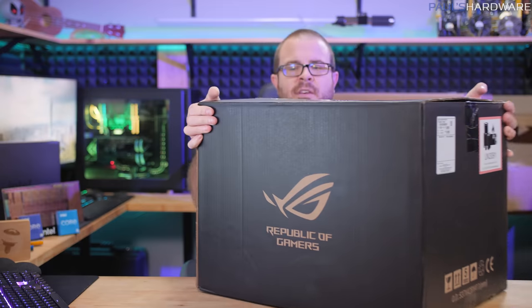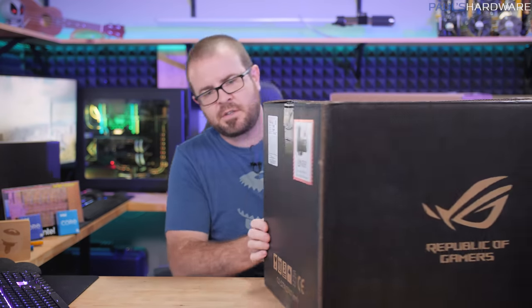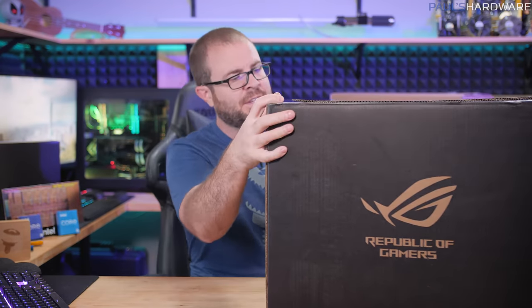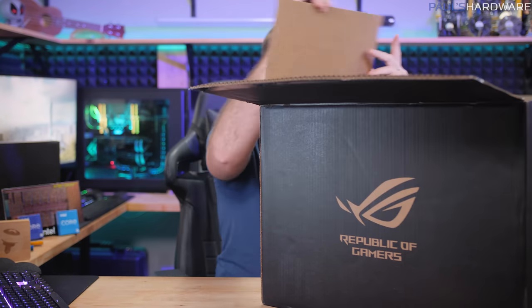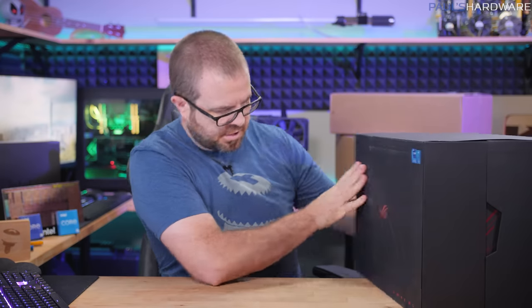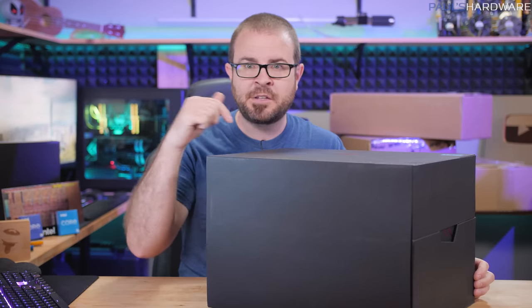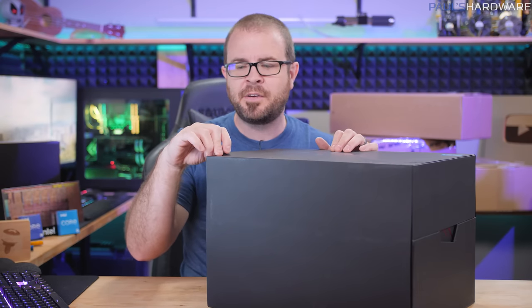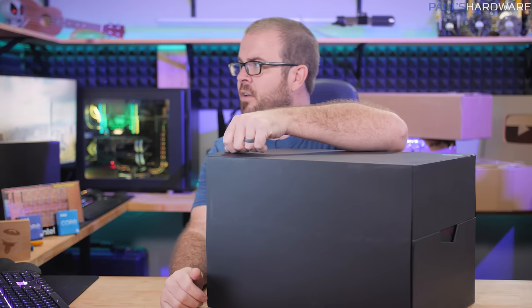Next up is a big box from Asus with the Republic of Gamers logo. It says ROG Maximus Z690 Hero on the side — supports 12th gen Intel Core processors, Z690 chipset. I actually opened the outer box when it arrived but saved opening it fully to do on camera.